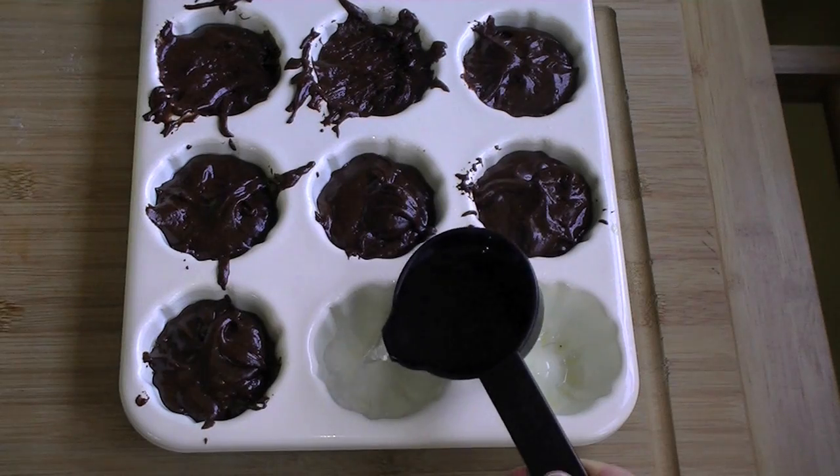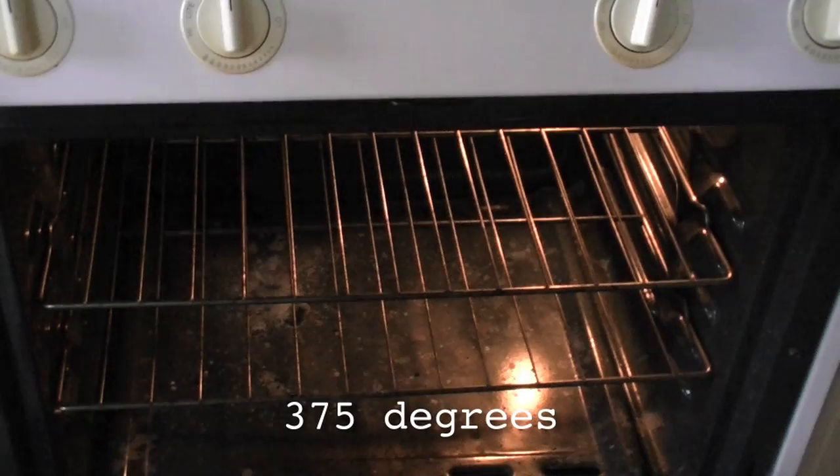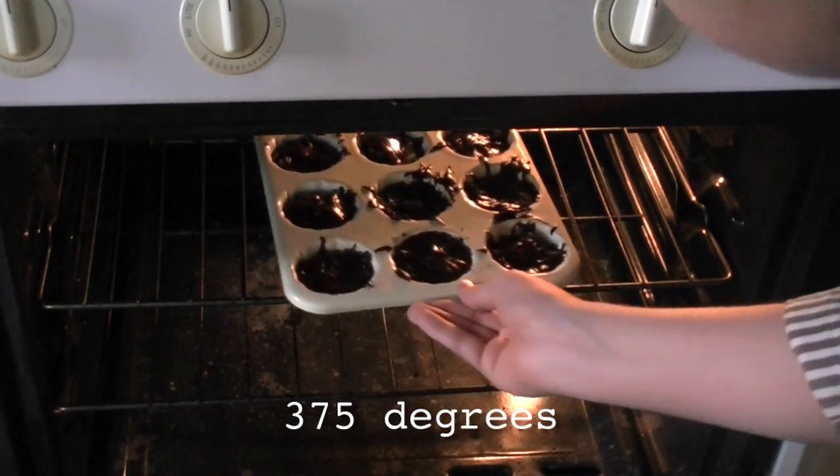If you have empty spaces, then half fill them with water to ensure that their neighbors cook evenly. Bake them in a 375 degree oven that you preheated earlier, because you're psychic, until they're done.